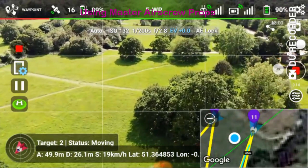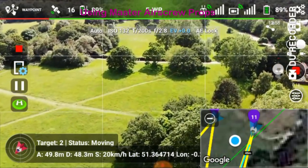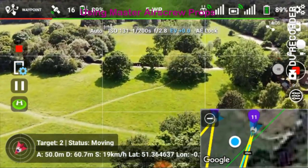49 meters altitude, 33 meters distance, 20 kilometers per hour, 89% battery.